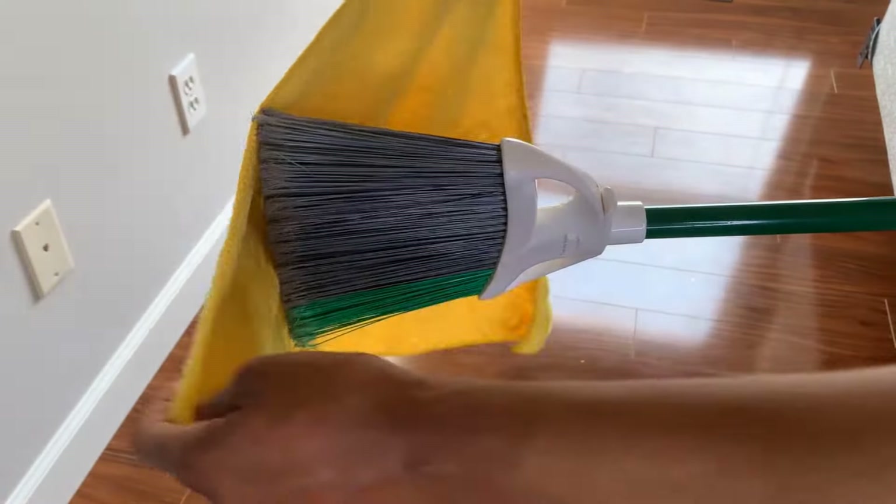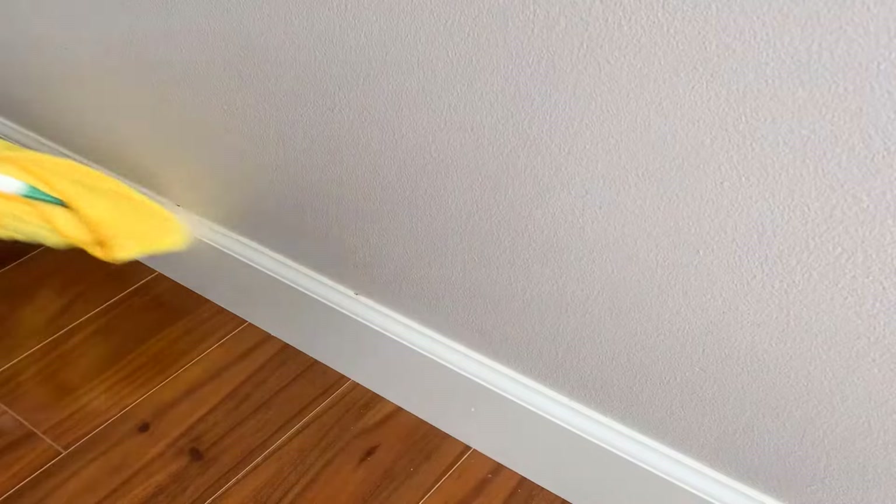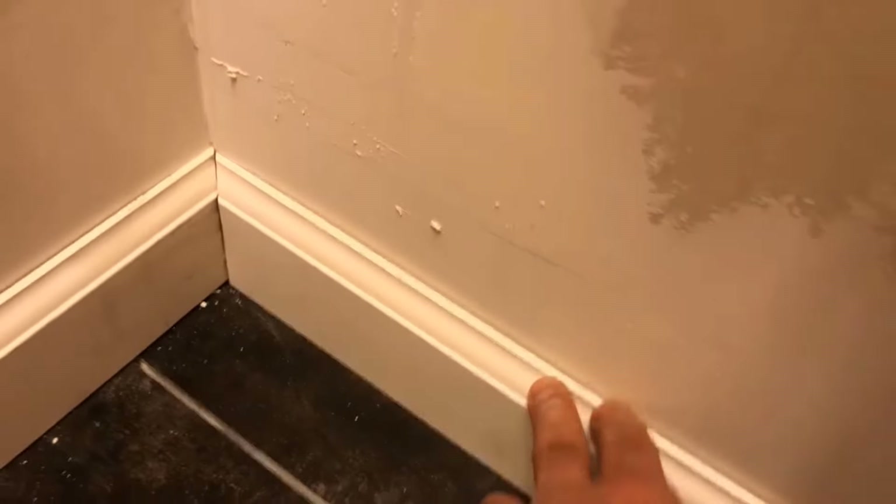Then wrap the cloth around a cleaning brush and use it to clean the baseboards. You will get amazing results.